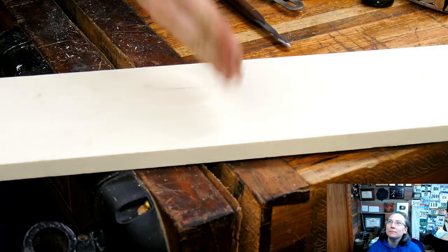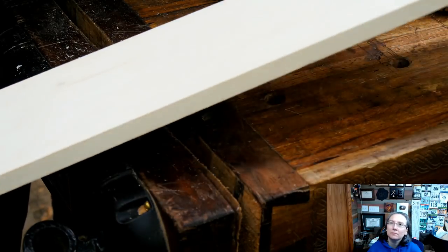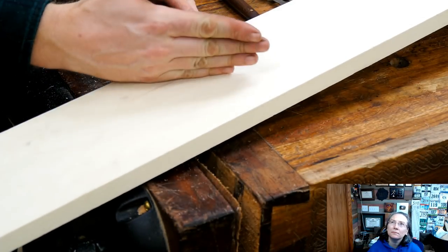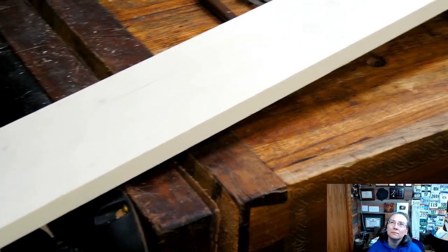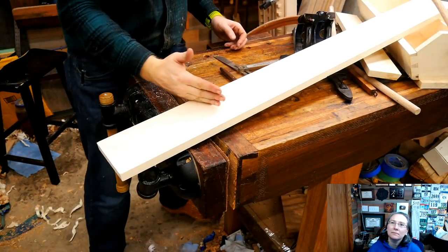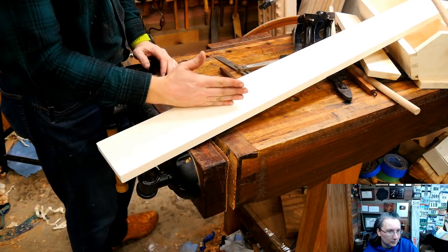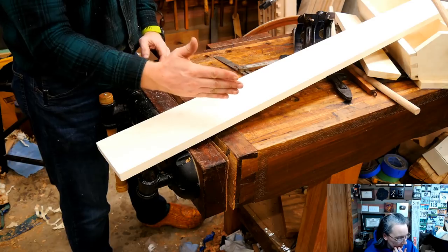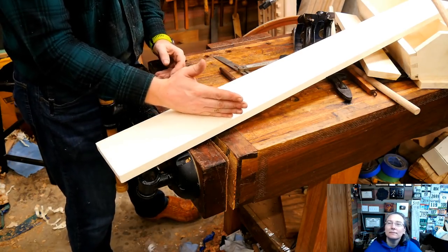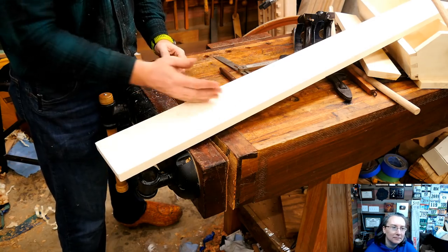This gets really confusing for some people because it's an angle. But an angle is only an angle if the board turns — if you turn yourself, now it's straight. So we're just going to cut a straight line just like we normally would. I could put this in a bench hook, but I like to use a vise.